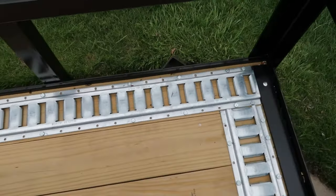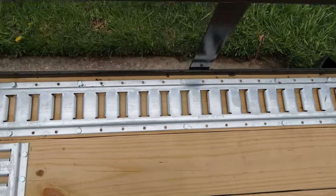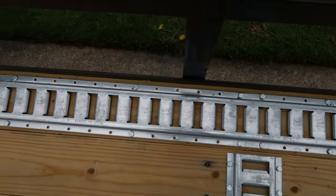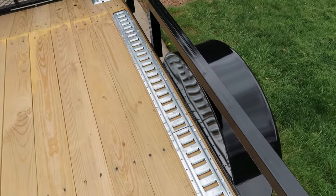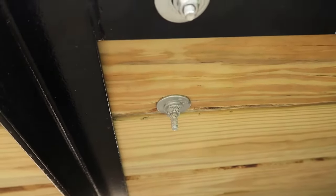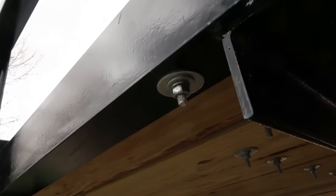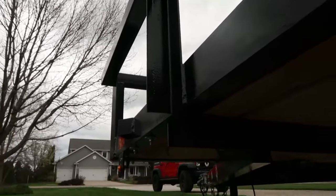Coming down the side here I made sure that I had through bolts that go down and catch that rail underneath. So the frame underneath — I've got through bolts all the way down the side. Here's a through bolt catching the frame from the board up above, and then there's another through bolt right next to that. Then you have a series of lag bolts, but you can also see through bolts catching the frame all the way down the outside.